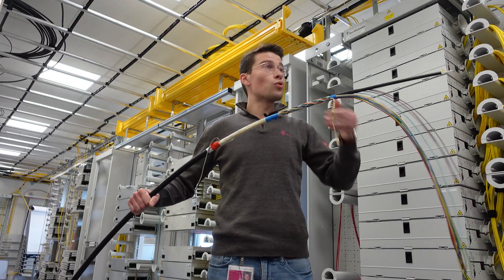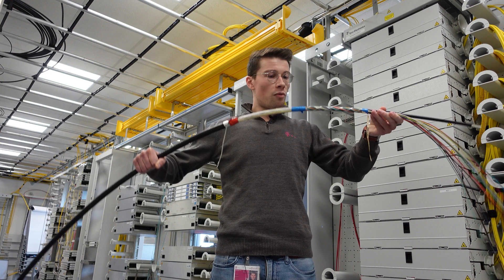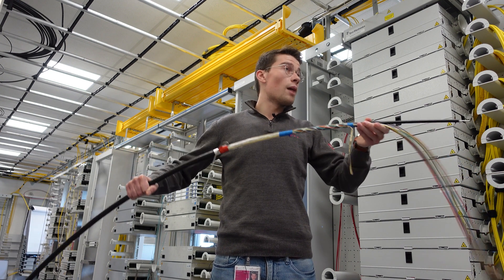After that, our loose tubes, which are wrapped around a support element, come in a so-called SZ-twist. The support element keeps the shape of the cable, and here we also have a central element in the support element for strain relief.